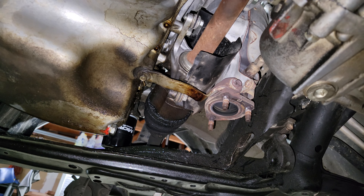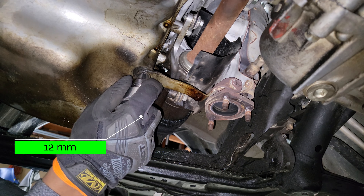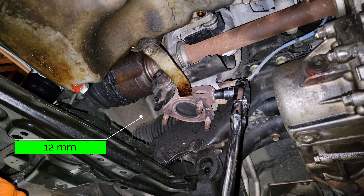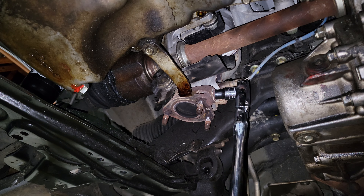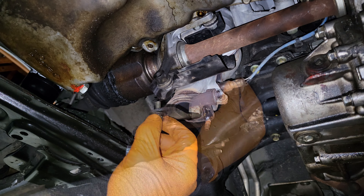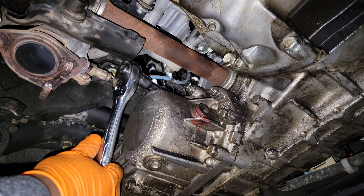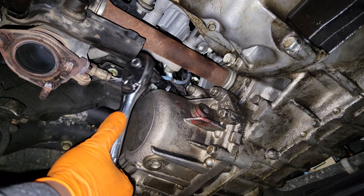This bolt should come off pretty easily, but the other one I'm not so sure about. You may want to put penetrating oil on that from the back side, though it goes through a hole so you can't actually access the back. I think I can get this out with this longer handle ratchet — yeah, there we go.